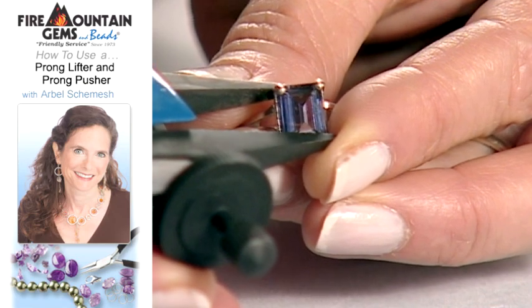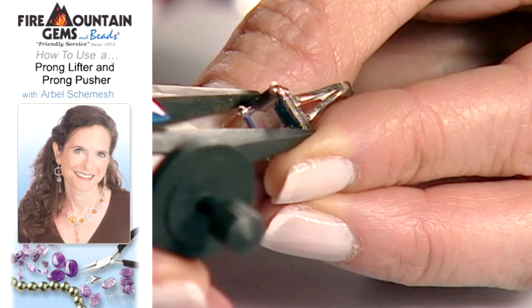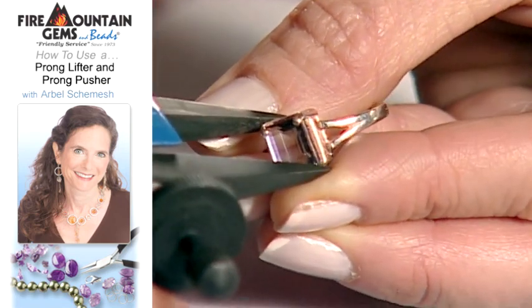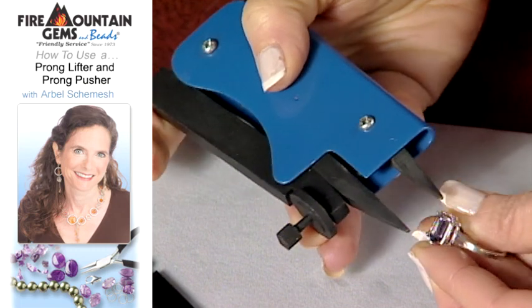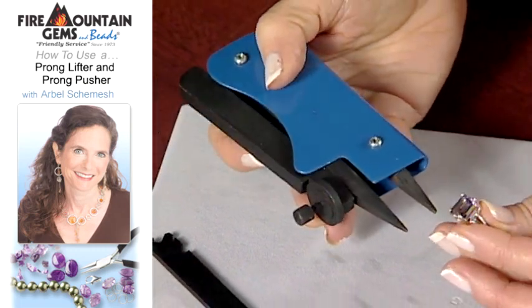So then all you do is just gently push down, like so, and your prong just lays down on your stone. And you're done. As you can see, it's just a very, very small movement.